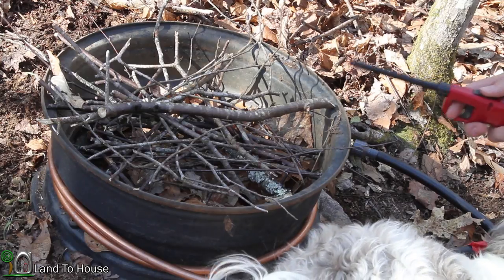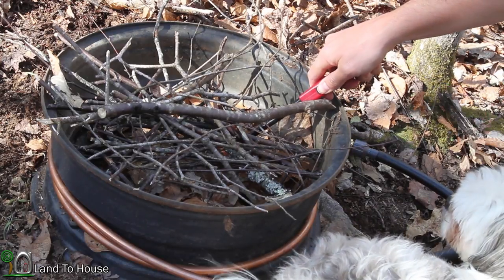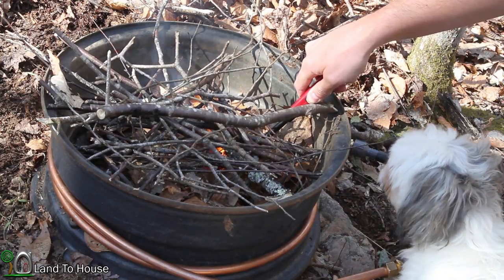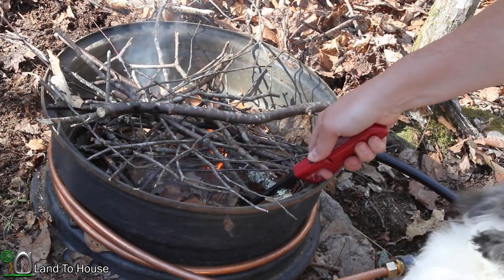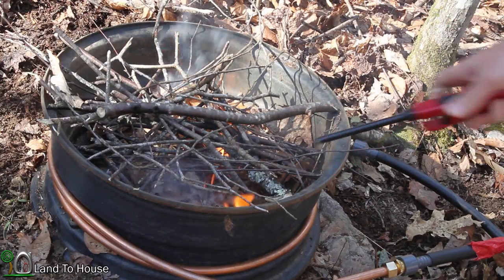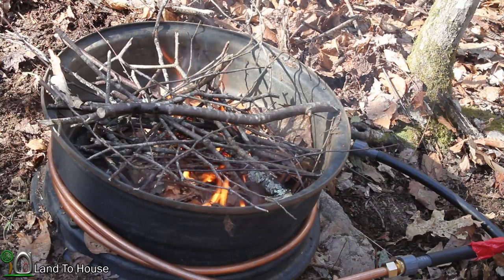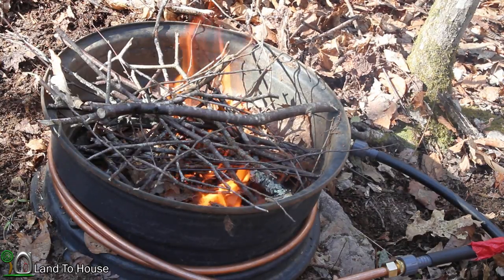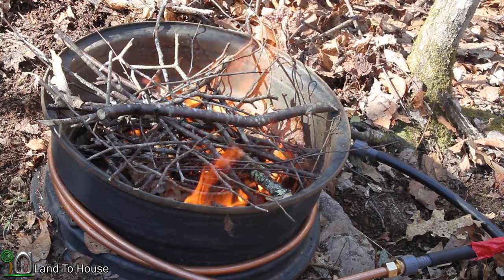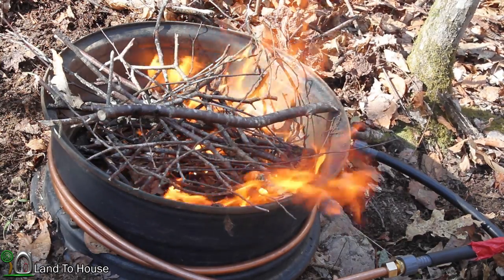I'm going to see if I can get a fire going here. Things have been rather dry lately, so this should move along pretty quick. I'm going to go start the pump so we can get water moving up here.